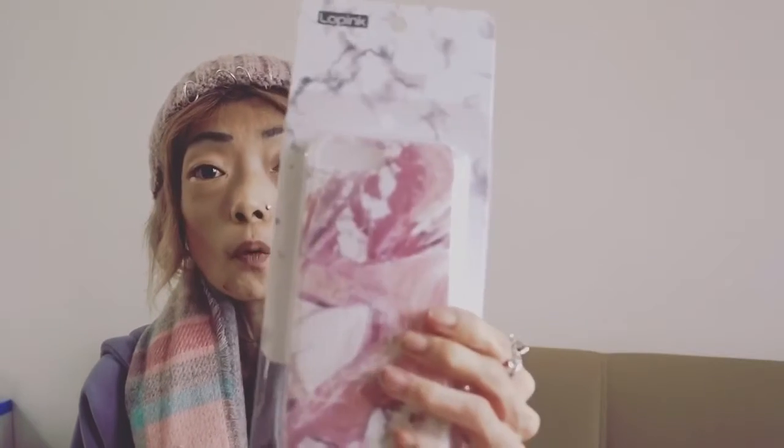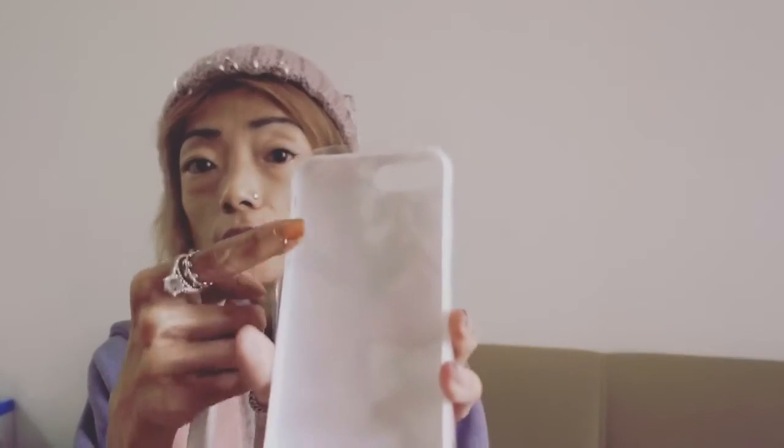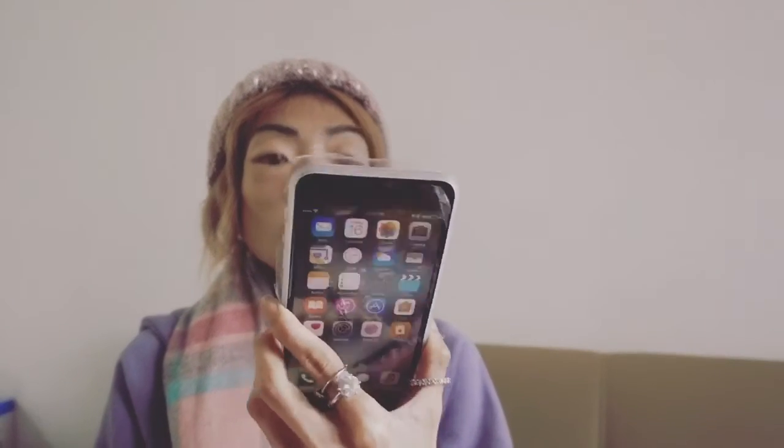The next one I've got to show you is this marble one here, and it's a pink marble one. I still haven't ripped open the plastic paper. This one is really nice because it's got some frosted sides, so I think it looks nice on both colour phones actually. When you put it on, it's got some frosted sides, and I think the pink marble gives a hint of sort of different taste to the black phone as well. I like this one very much because I think pink marble is really special.